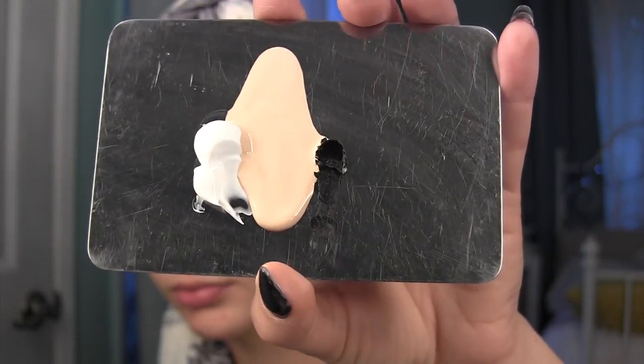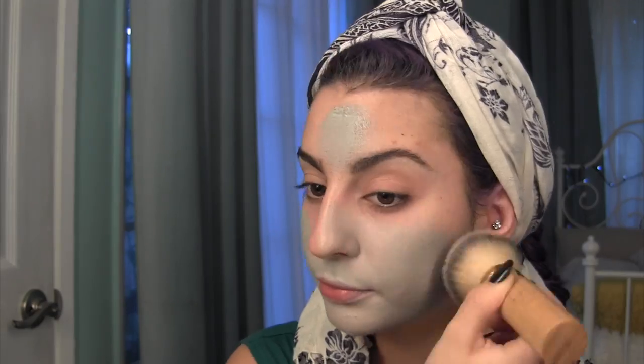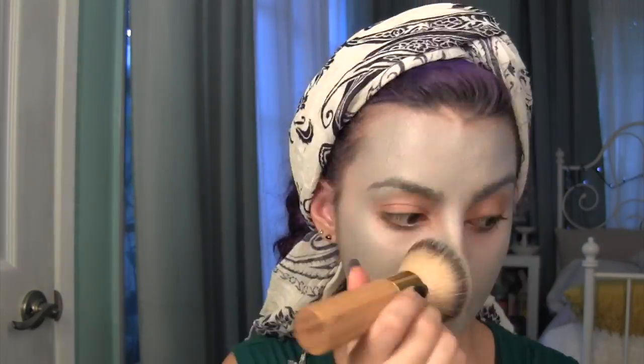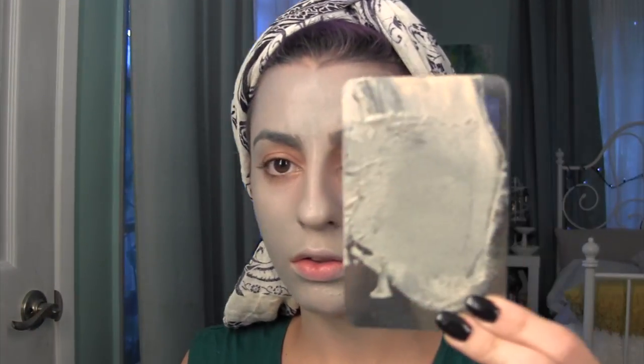The first thing you want to do is take a foundation and mix it with black and white face paint, and you want it to kind of be a palish gray color. Then taking some black, you are going to mix this with your current face color just to create a darker gray color, and this is going to be for contouring.